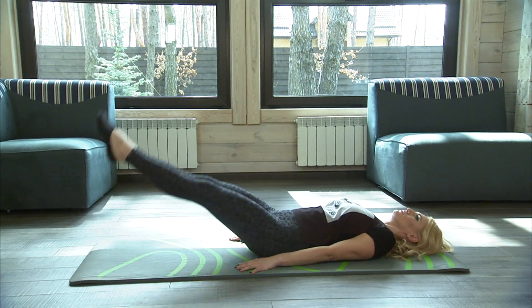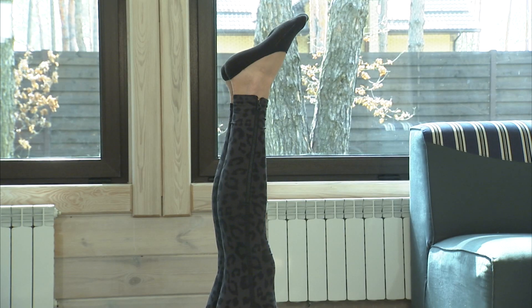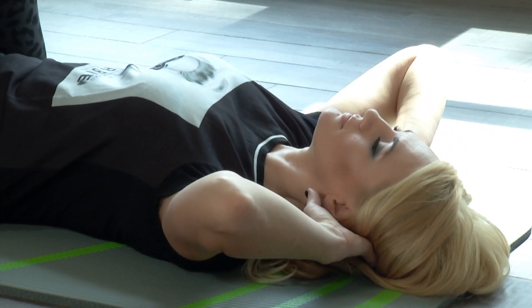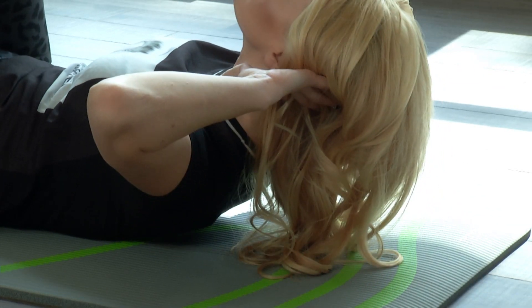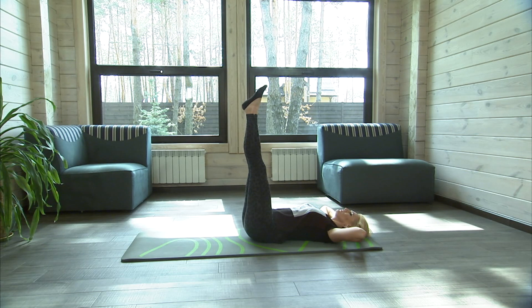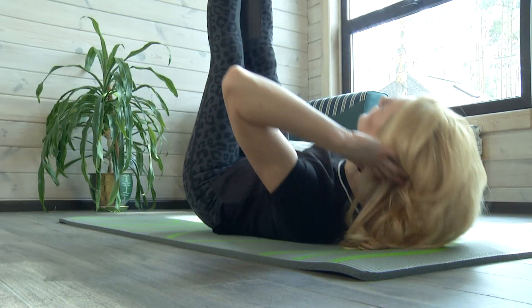Lie down on your back. Legs lifted up. If it is hard you can slightly bend the knees. Arms behind your head, bend at the elbows. Pause at the top and breathe out. Return to the starting position, breathe in. Do not rush and make sure that the back doesn't come off the mat. Do 15-20 crunches.